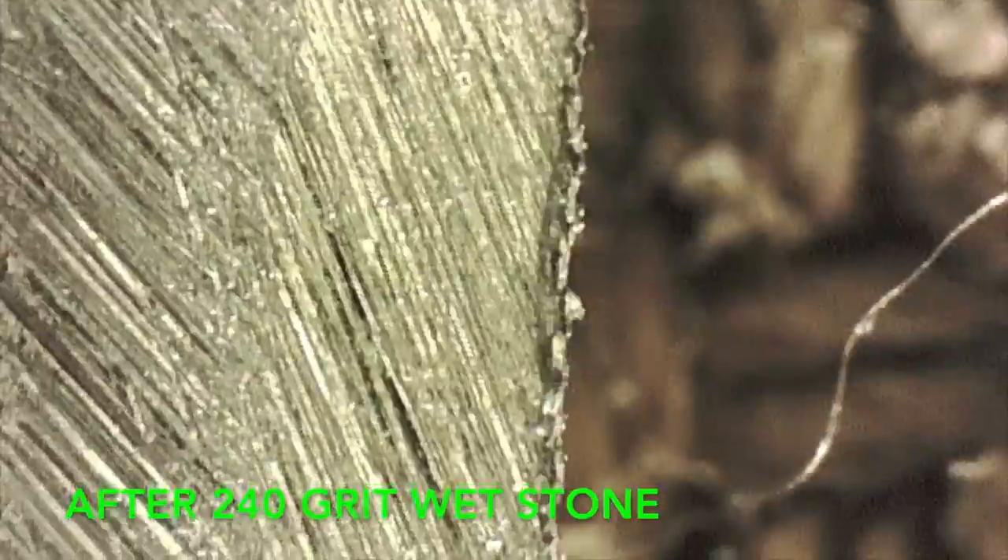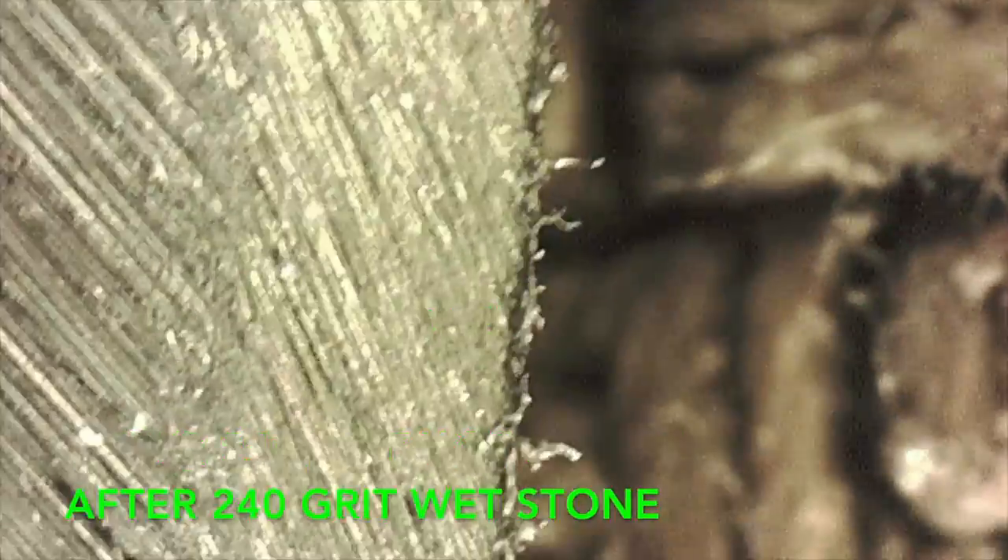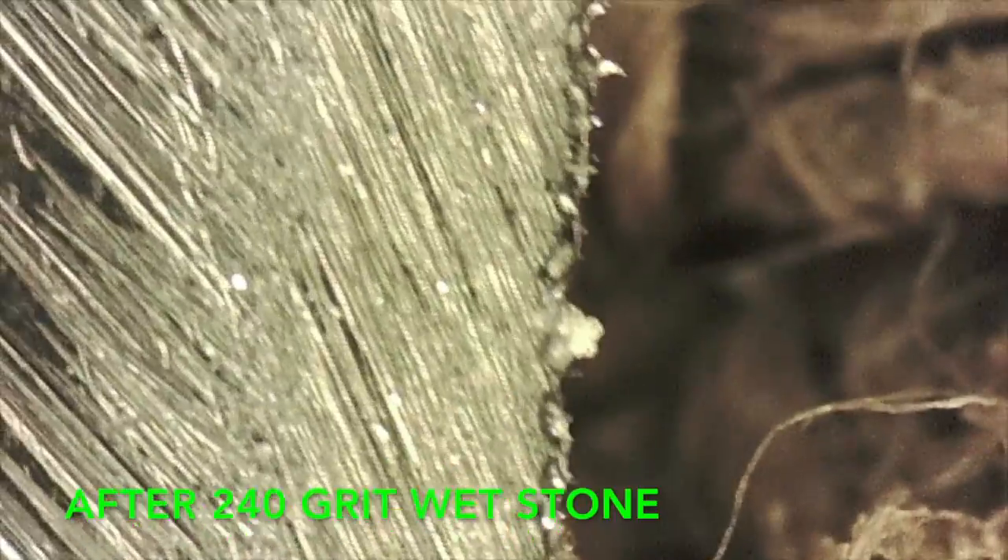This is after the 240 grit whetstone. As you can see, it did a much better job than the 220 grit diamond stone.